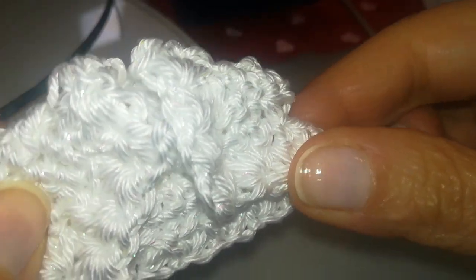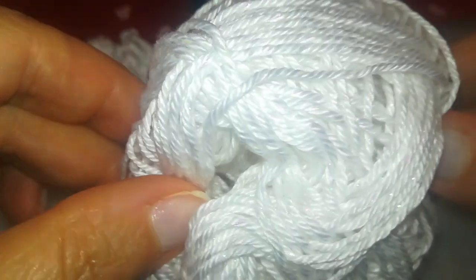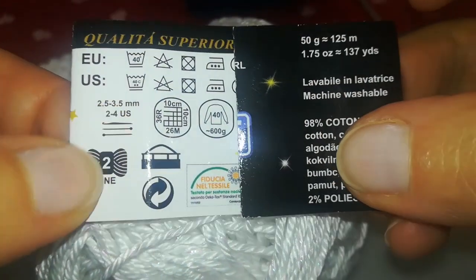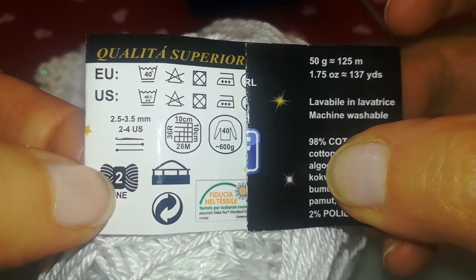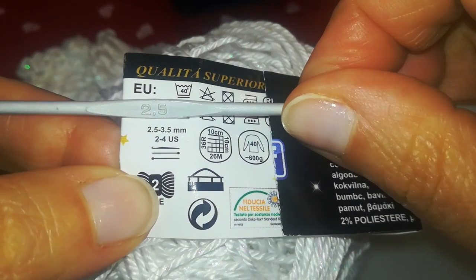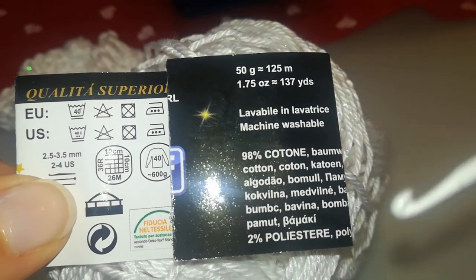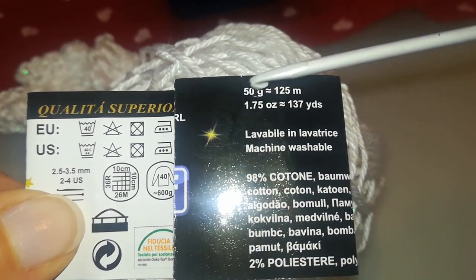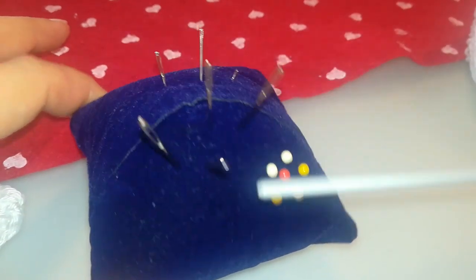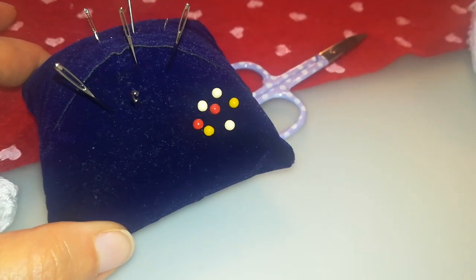Per realizzare questo bolerino occorre pochissimo filato: la bilancia dice 4 grammi appena. Ho utilizzato del cotone con un filo di lamè. La misura del cotone è 2, lavorato con la misura di uncinetto più piccola di quelle indicate in etichetta. È un cotone 98%, 2% di lamè. Peso complessivo del gomitolo: 50 grammi per una lunghezza di 125 metri. Tenete a portata anche aghi grossi per lana, per rifinire il lavoro, e forbici.